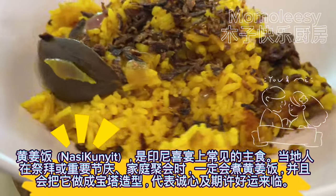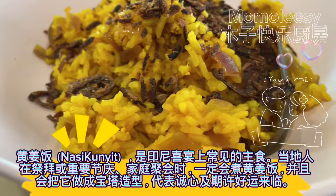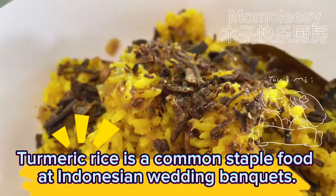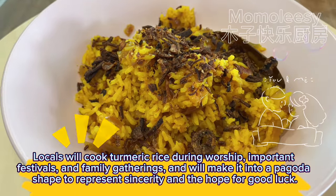Turmeric rice is a common staple food at Indonesian wedding banquets. Locals cook turmeric rice during worship, important festivals, and family gatherings, and will shape it into a pagoda to represent sincerity and the hope for good luck.